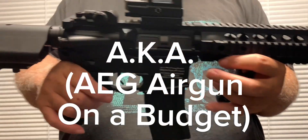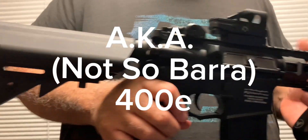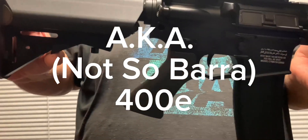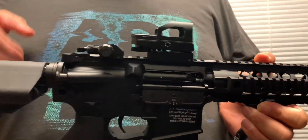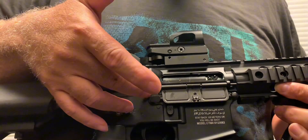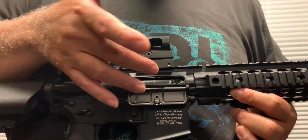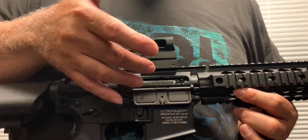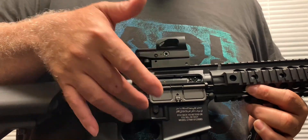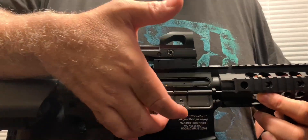This gun is my attempt to replicate the Barra 400E electric airgun. It has a full handle and a crane stock that is adjustable. The charging handle is metal, it will drop the bolt, and it also has an ambidextrous bolt catch-release. Inside the bolt there's a hop-up — very important — it allows you to adjust the trajectory of the BB.